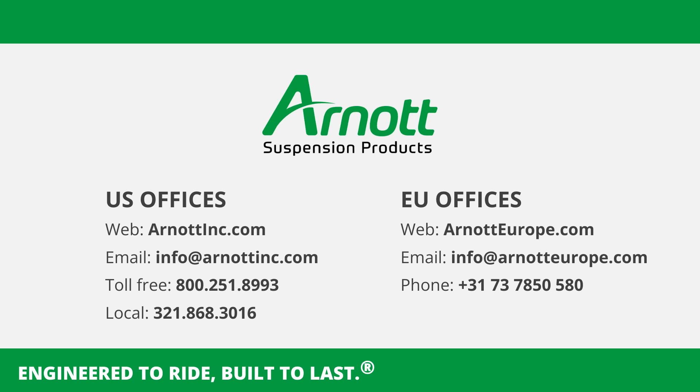Thank you for following our guide on replacing the air suspension compressor of a BMW 5 Series or a BMW 7 Series with a Wabco OES air suspension compressor. Proper installation ensures the longevity and performance of your vehicle's suspension system. Stay safe and happy repairing!